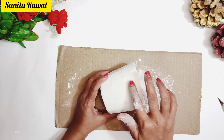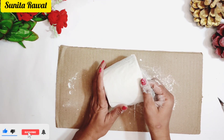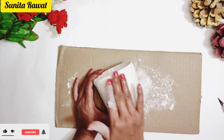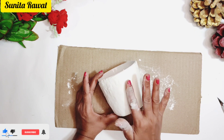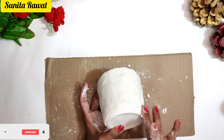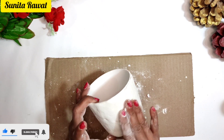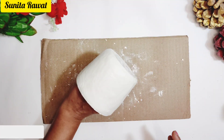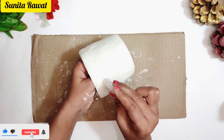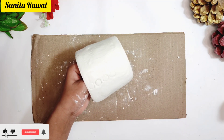Put some water on the jar and smooth the clay over it evenly. Make it smooth all around. Now it is smooth and we will create the design on it.